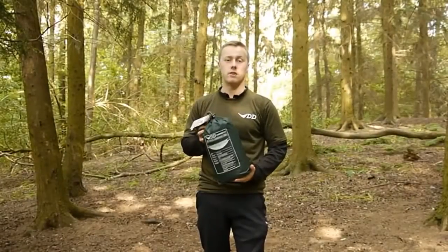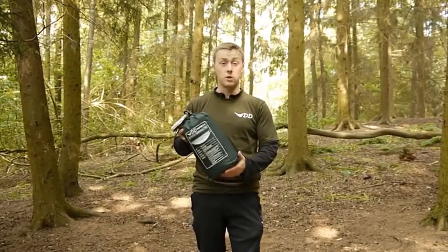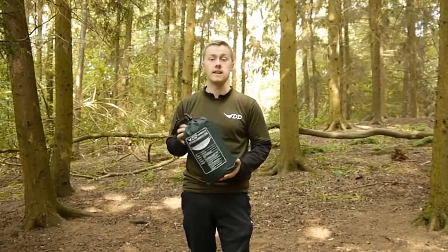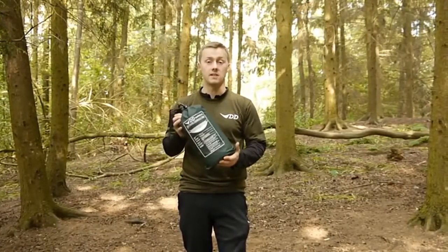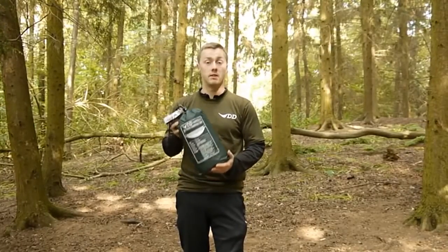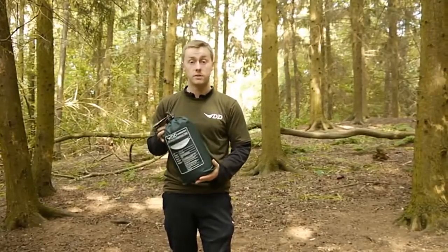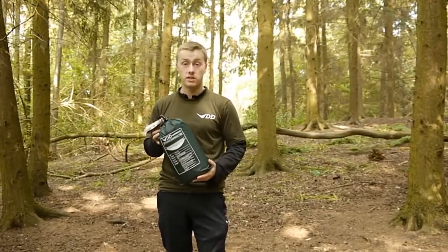Here we have the DD Travel Hammock and Bivvy. It's a 2.7 meter by 1.4 meter waterproof dual-layered hammock that can be used as a bivvy. It also comes with a built-in mosquito net. It comes in two colours: olive green or coyote brown, and it weighs 930 grams.